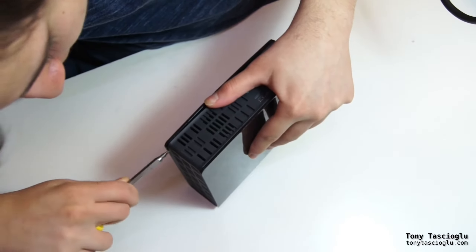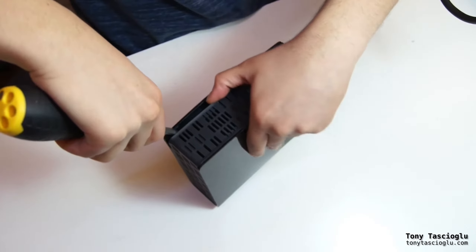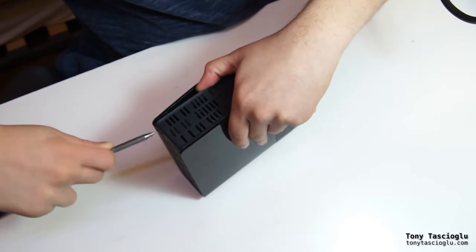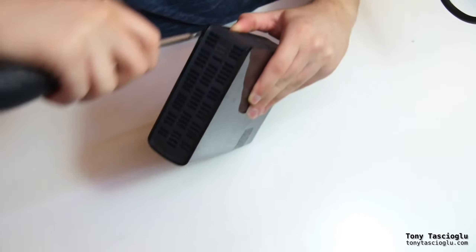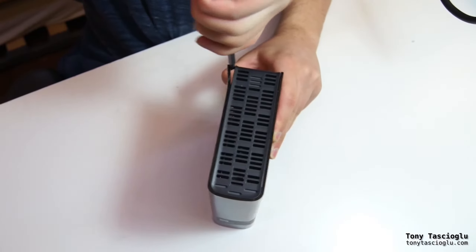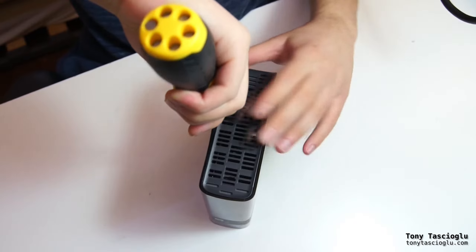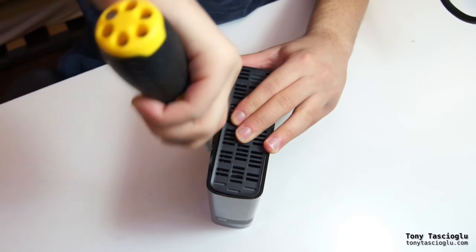You kind of just twist this open. Try not to drop it because the drive inside probably won't like that. So now at the top, we can just insert this here — it's only these little clips, so you just have to pop it off the clips.